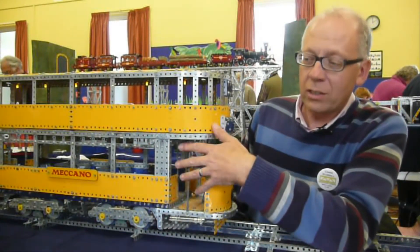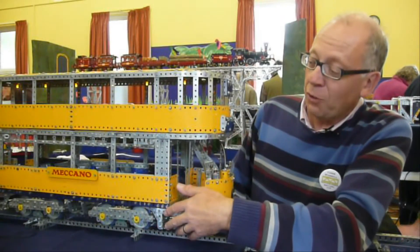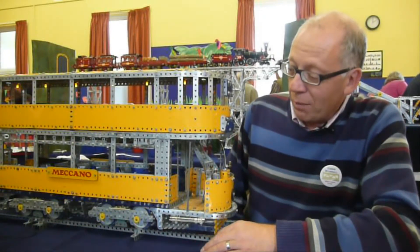So the model itself has got two motors. I did try it with four motors, but it kept tripping out the transformer, and two motors runs quite well on a level surface.